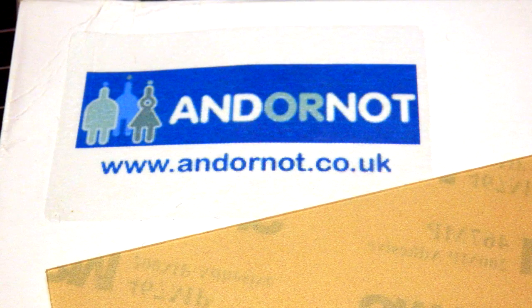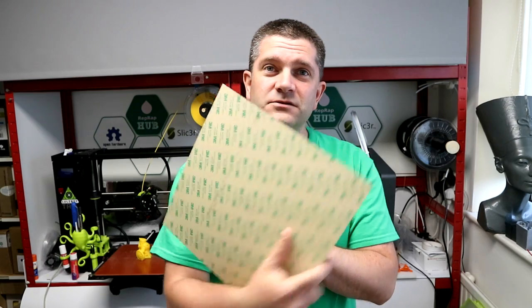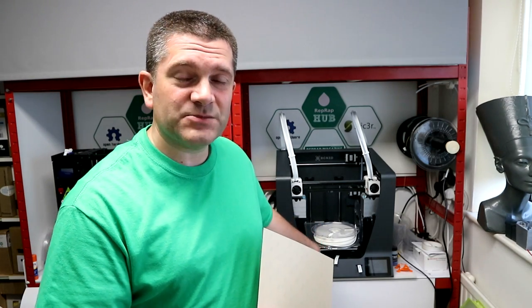Another great package came through from Andrew — that was a sheet of PEI. He's started selling PEI in his web shop now, and it's sticky-back with the 3M material on the back. That's going straight onto the Sigma R17 in the back there, because it still has just the normal glass plate. All my other printers have now got PEI sheets on them, so I'm going to be testing that out on the Sigma very shortly.